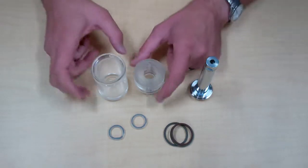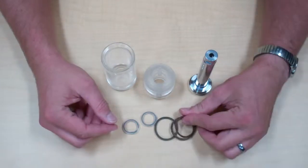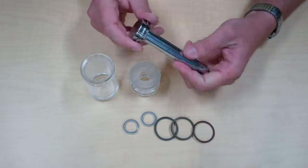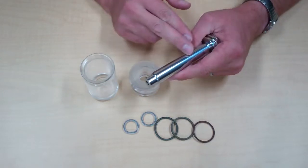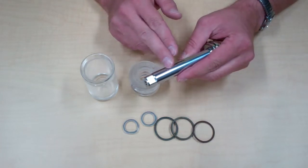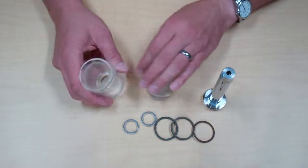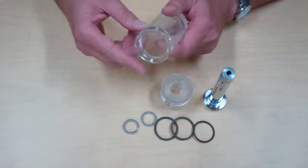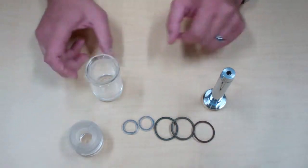Now that I've got all my components apart, once you've thoroughly cleaned and inspected your components for excessive wear — this is an industrial hard-chromed piston rod — you'll check for excessive scoring, gouging, or pitting of that, and also check for excessive scoring or pitting of the bore of your barrel. Everything looks good.